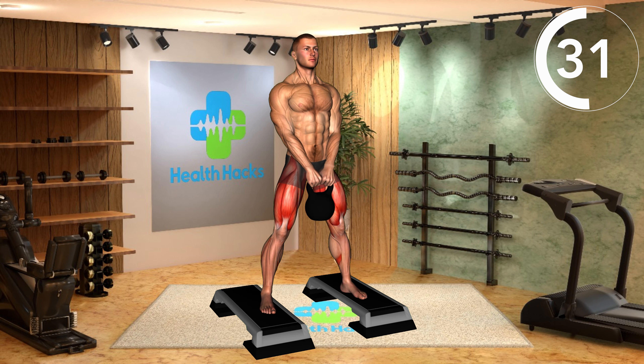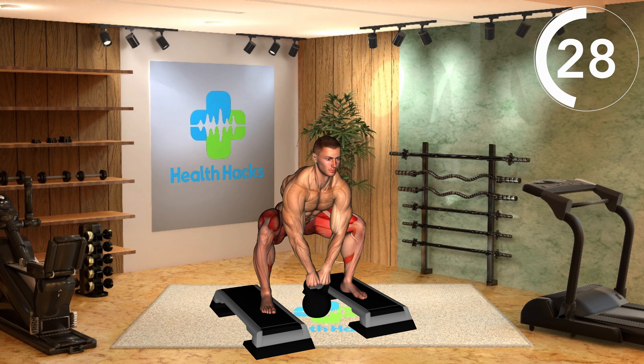Use a step box height comfortable for your fitness level and maintain stability while performing the exercise.